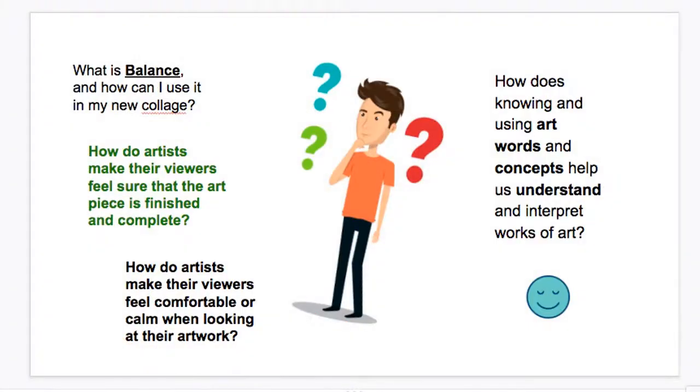Let's think about why. What is balance and how can we use it? But even more than that, let's think about these questions: How do artists make the viewers of their work feel sure that the art piece is finished and complete? How do artists make their viewers feel comfortable or calm when looking at their artwork? And how does knowing this kind of art vocabulary help us understand other works of art and help other people understand our own works of art?